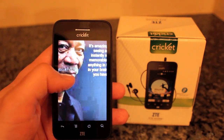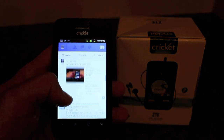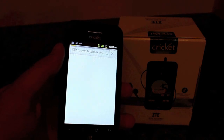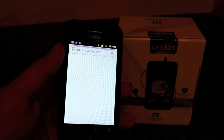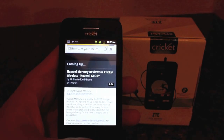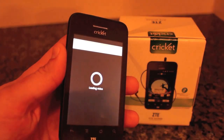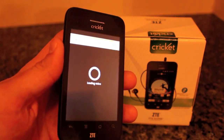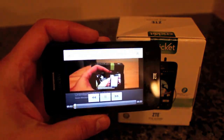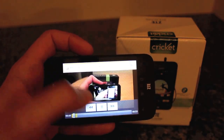We can zoom in and out, go back, scroll through the friend list, and we can see our old video from the Huawei Mercury review. It loads directly into YouTube as Facebook does. So that's pretty cool — that loaded right within the Facebook app.